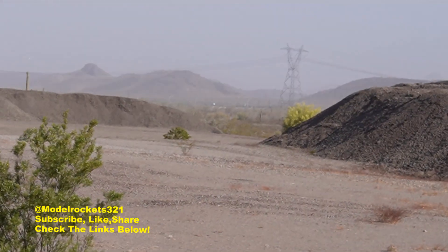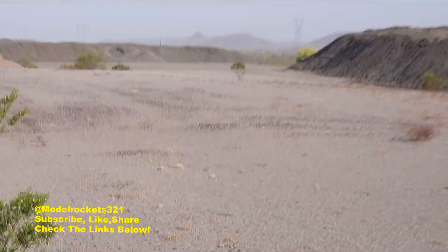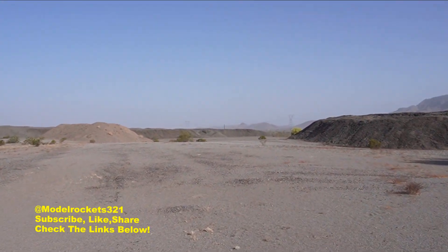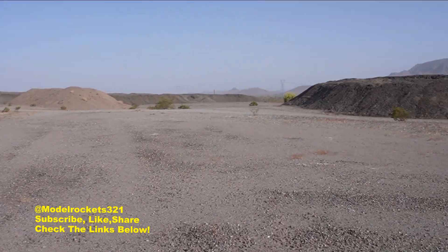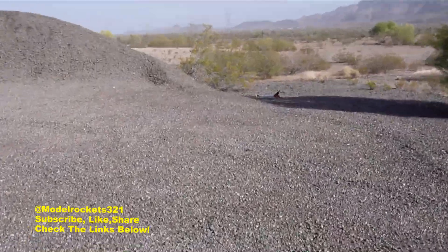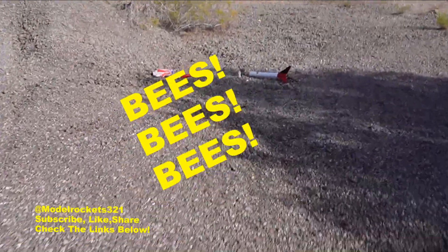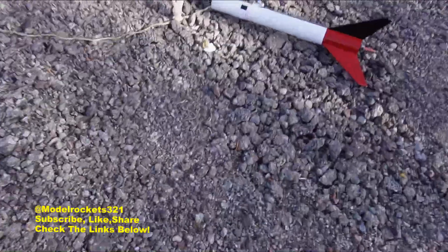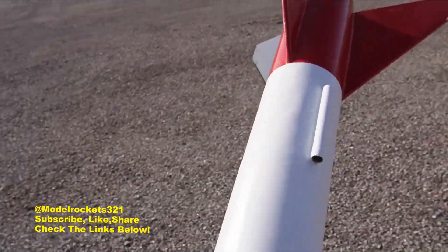That was perfect. I'm going to be on my way to recover this guy — it'll be a little walk but not too bad. As I approach, I can hear bees — I better get out of here. Do not want to get attacked by bees. They've got a nest or something over there. Getting away, getting away.